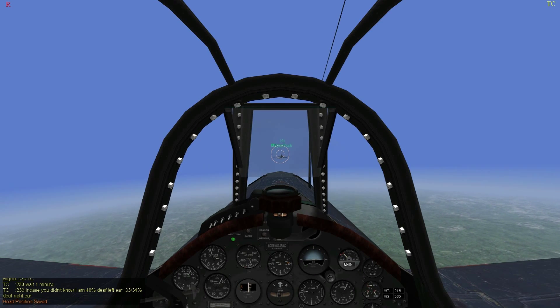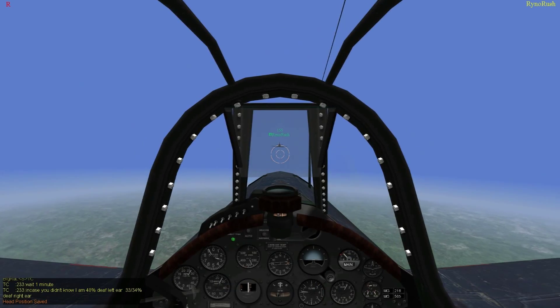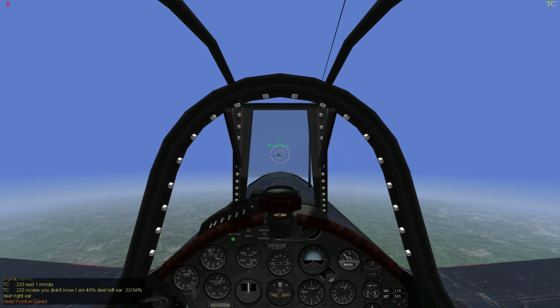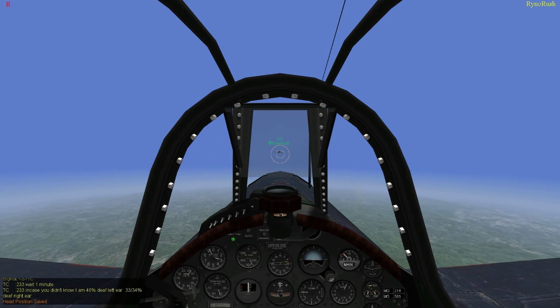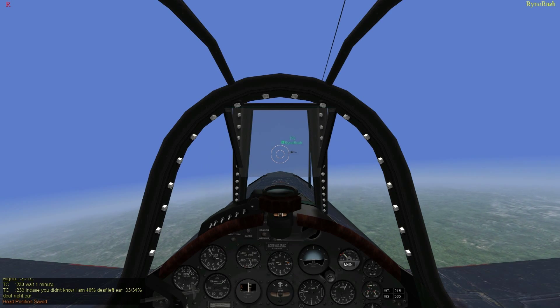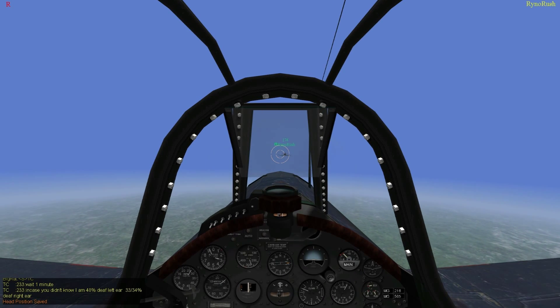Almost exactly — I was a little bit right. Good hits at 162. I got both wing roots. Your pipper is higher than where your bullets stream. I got them right where they bend at 172. That's what you should be doing.